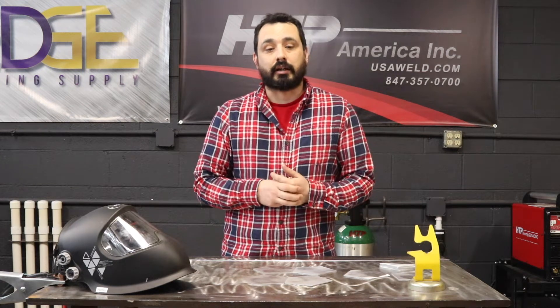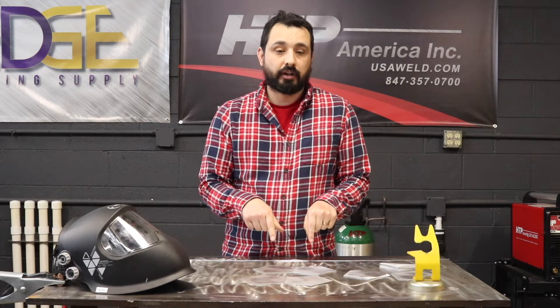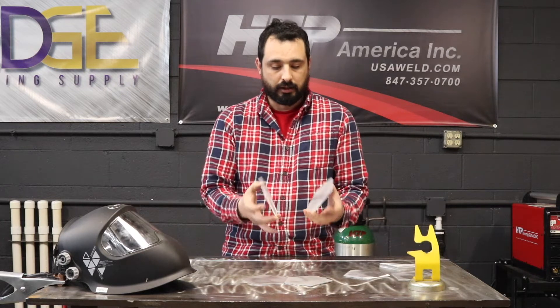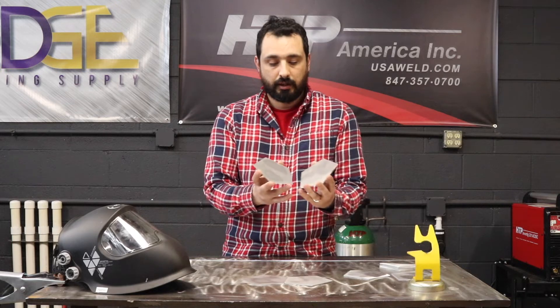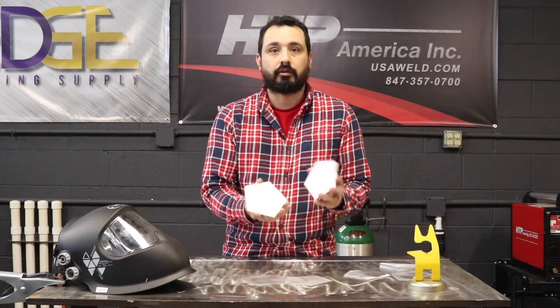Hi, this is Gabe with HTP and Late Bloomer Innovation and Design. We're going to go over our welded kit by 42Fab — basically this is what we're going to get. I'm going to show you how to put it together. We briefly went over it in the class, but I'm going to teach you how to put it together so that you can get good results.